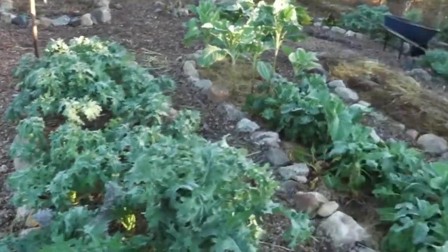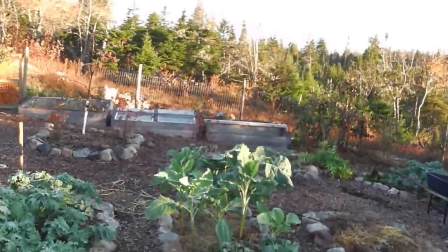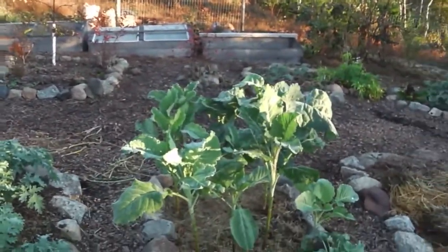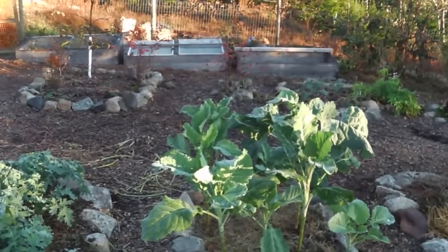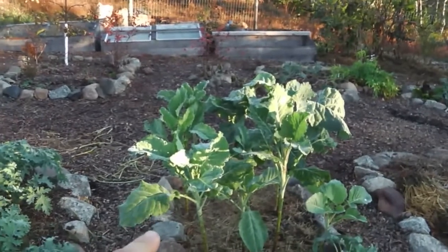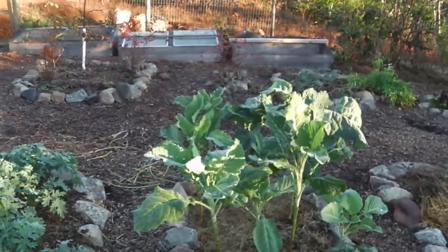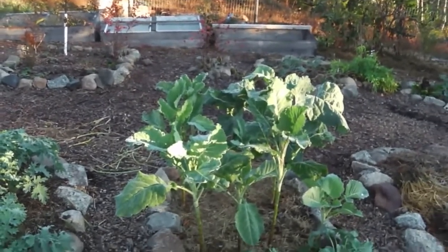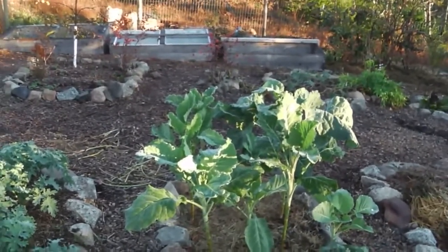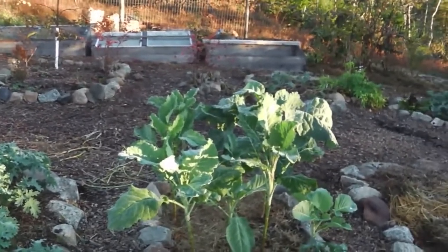I've got kale here and I've got these kohlrabi greens, and there's those tree collards which are still going good. And actually these collards are starting to taste good now. It seems like frost really improves the flavor of brassicas, and these are no exception. So these tree collards, which are about three feet high, are starting to taste really good now - I would say about 30% better in the flavor department. And I've got to pick them all because eventually it's going to get cold.